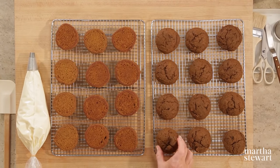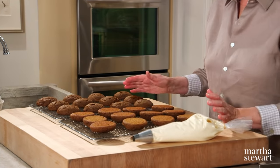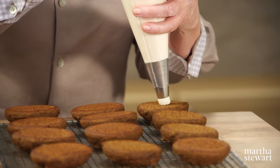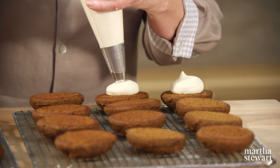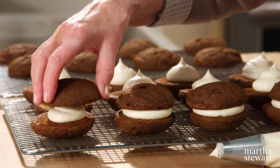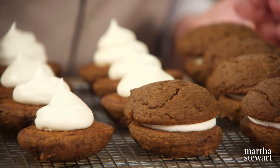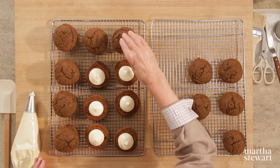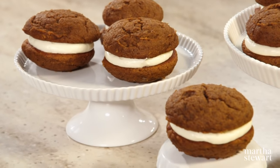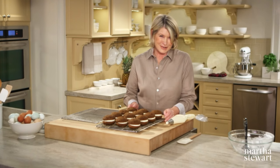We have a piping bag already filled. This is what the whoopie pies look like when cooled — a little bit of cracking on top, nicely flat on the bottom, all a uniform size. Pipe a large dollop of frosting on half of each whoopie pie, then top with the other half. So neat, so uniform, so utterly delicious. Make sure you chill these for 30 minutes before serving, and you can keep them well wrapped for up to three days. These are so easy and so delicious — you'll be making them again and again.